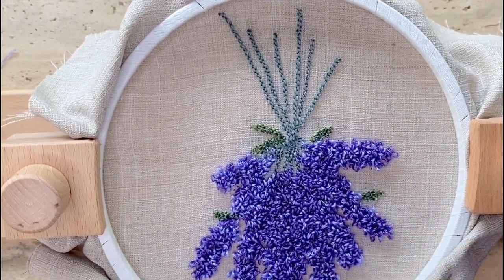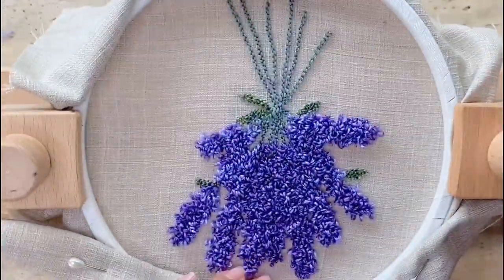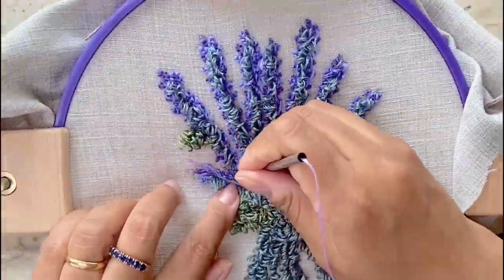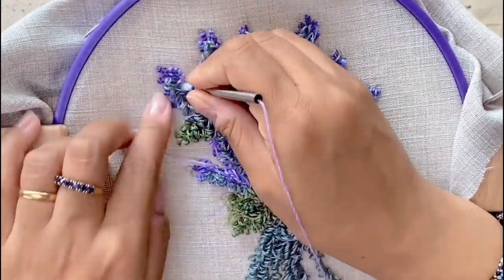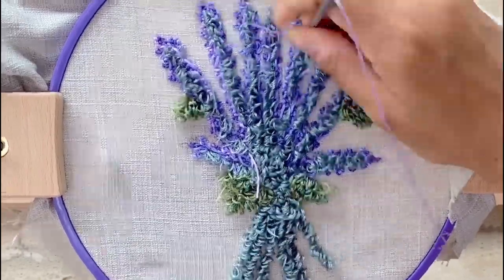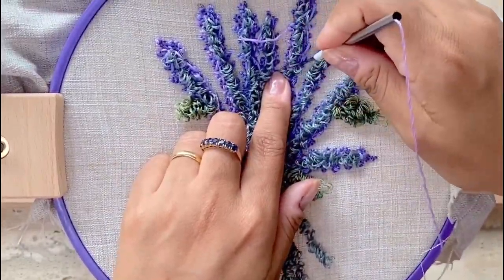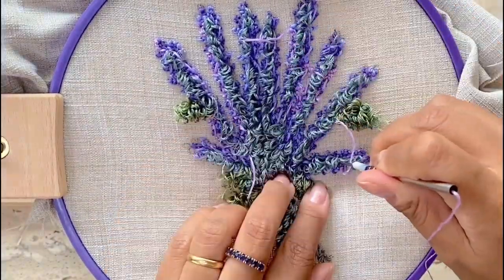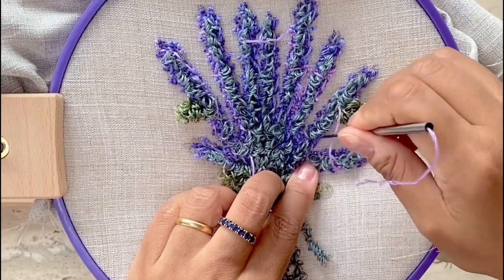For the final step I'm randomly punching in the pink floss from the kit, hopping around and filling in some of the gaps already in the lavenders. You may want to cut off more often and just hop around the pattern wherever you like to give it a few highlights of pink.